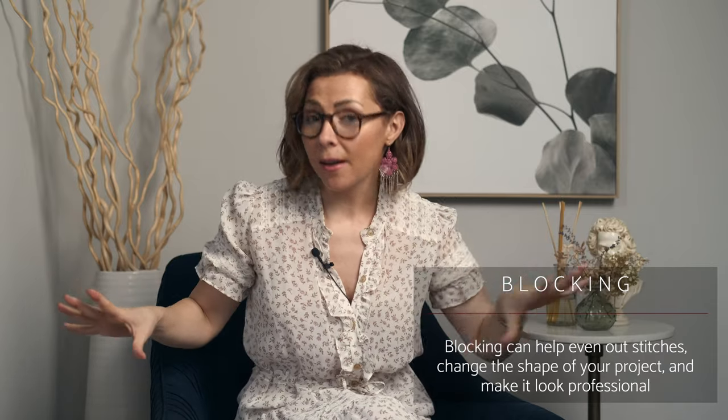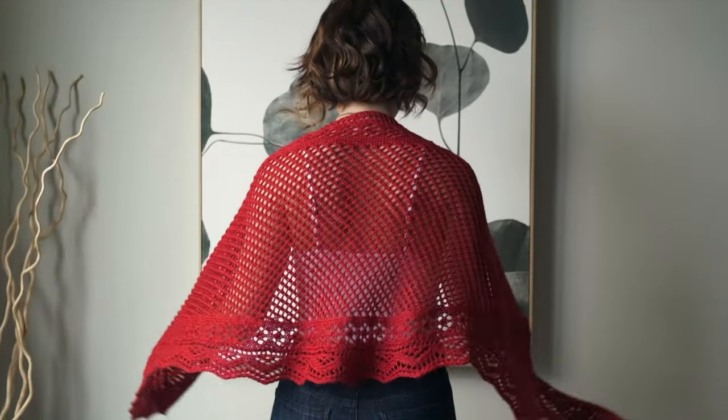Blocking alters the shape of your piece, opens up all the little lacy parts, and in general it just makes your item look a whole lot more professional. For this pattern in particular, blocking changed the shape from having straight lines to being more of a wearable crescent shape.